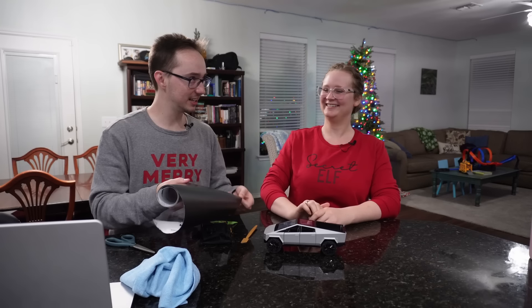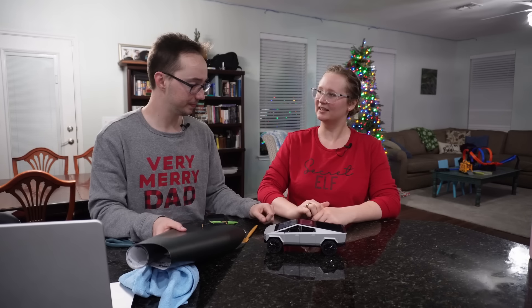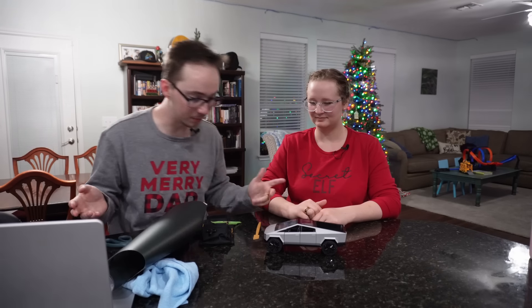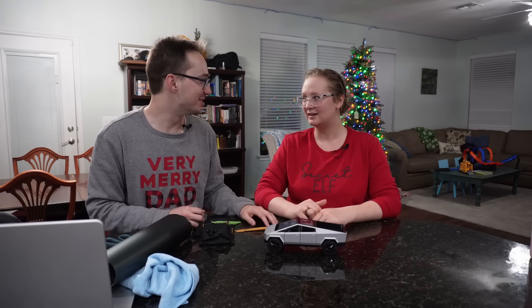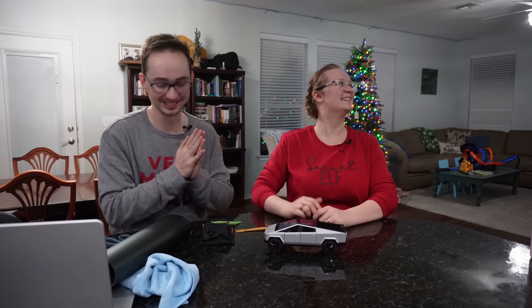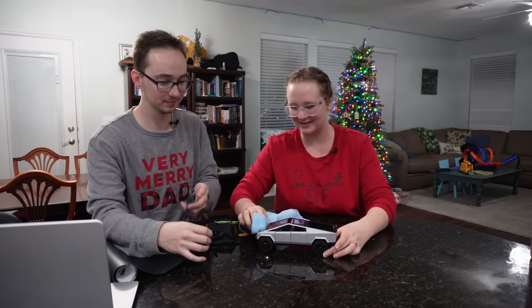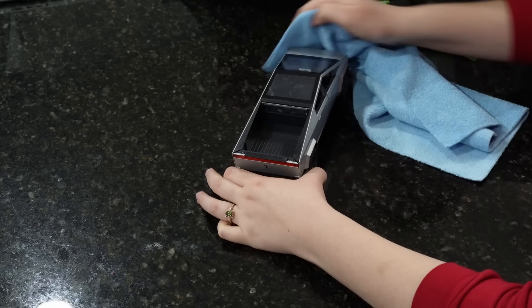We're going to cut off chunks of vinyl about the size of the panels we want to do, squeegee it flat, cut around the edges, and wrap it around the edges where possible. We also have this little plastic tool — it's vaguely shaped like a silicone spatula. I really like baking, so I might steal this for my baking endeavors.